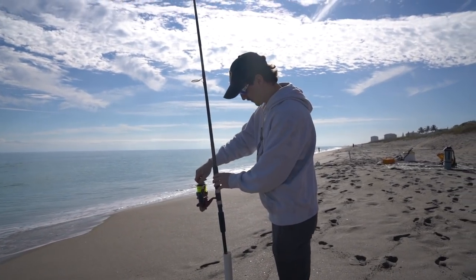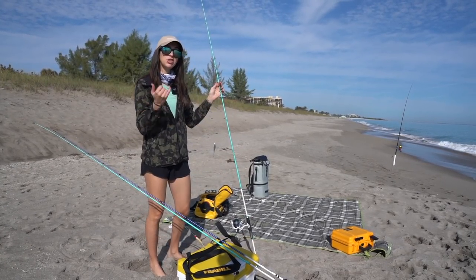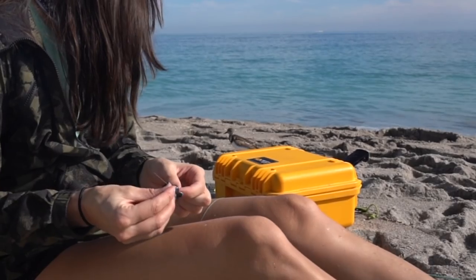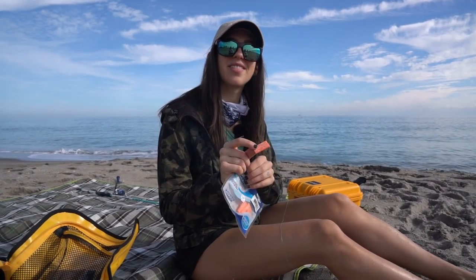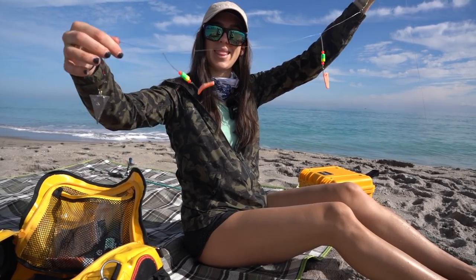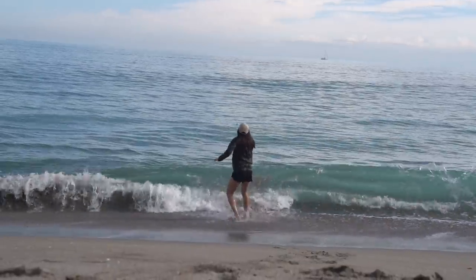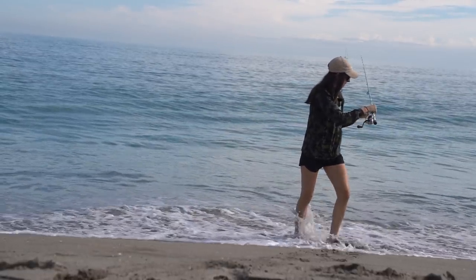One fish I forgot to mention that we could potentially catch here: Spanish mackerel. These rigs are supposed to mimic the eggs of a sand flea, which is why we're trying to catch sand fleas. I don't think the sand fleas will have eggs on them until March, but who knows. Also, this rod is not a surf fishing rod — it's much better suited for casting spoons and jigs, but it's all we have right now.